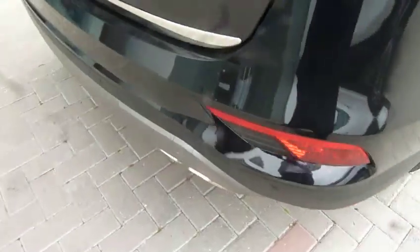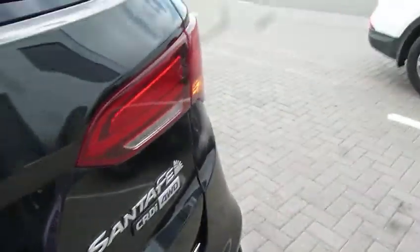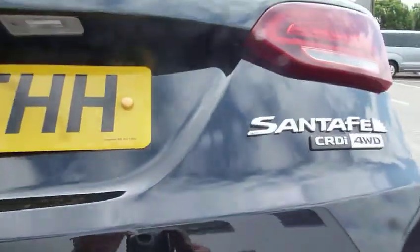Starting by having a look around the rear of the car — again you've got your parking sensors fitted as standard, as well as a parking camera. This is the premium SE, so you've got your power tailgate.